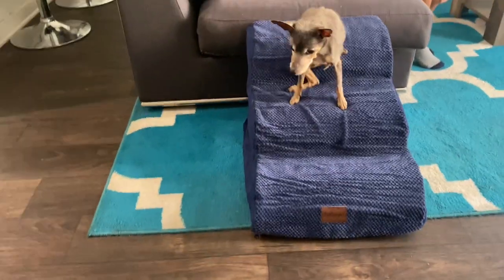Hi guys, so I just received these dog stairs in the mail for a review on My Honest Opinion, so let's check them out together.